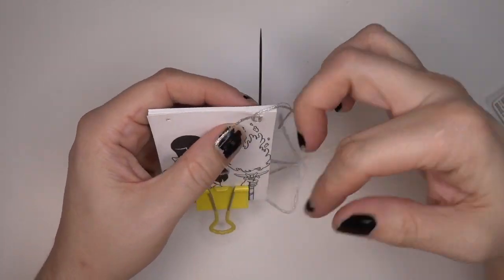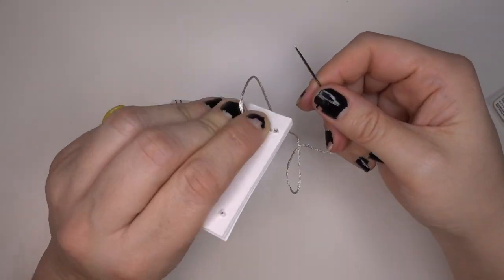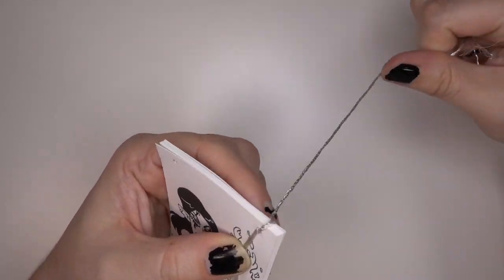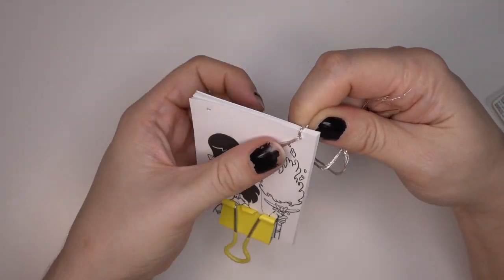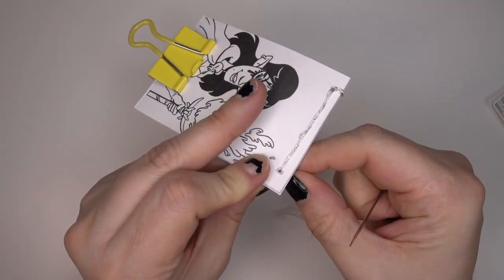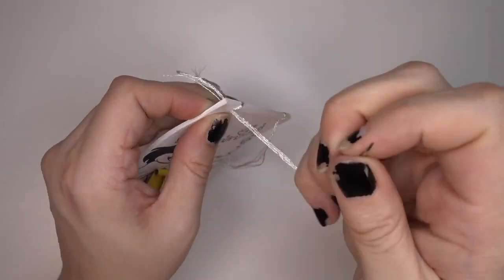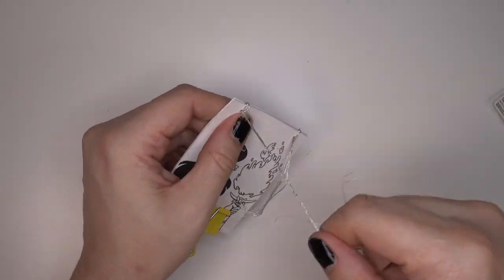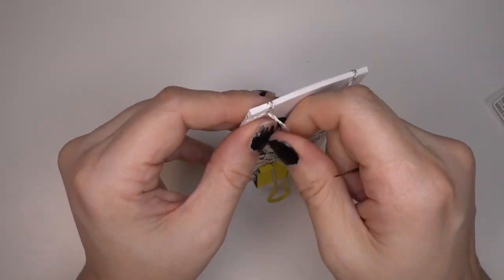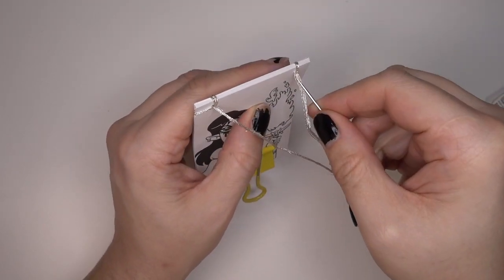When your needle's threaded, you're going to start going through the front cover of your book and go all the way through to the other side. You might have to work it through a little bit when first going through the hole. Make sure to leave a bit of a tail and then go around to the front again. Then on the back side, you're going to go across to the other hole and come out the front. Make sure to pull tight so the paper doesn't shift around, and you're going to go back through again to the back hole and out the front.